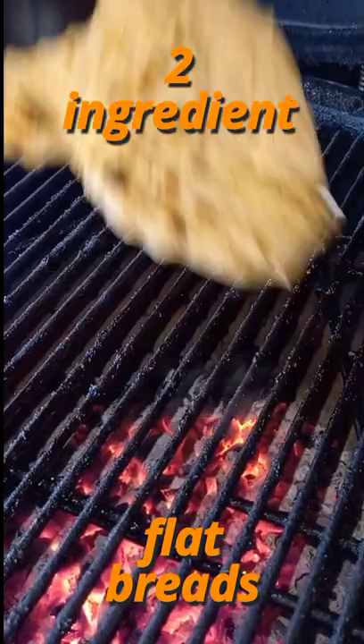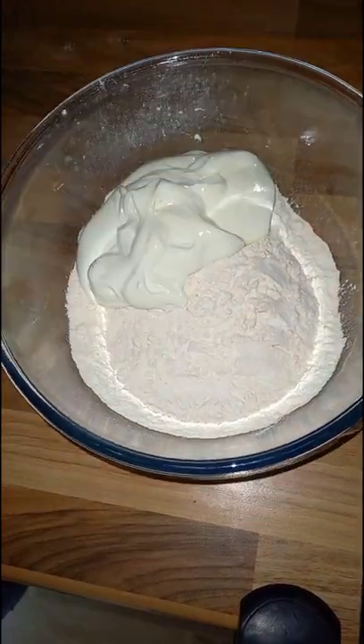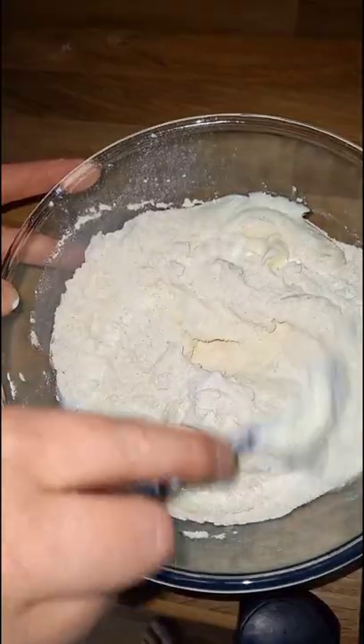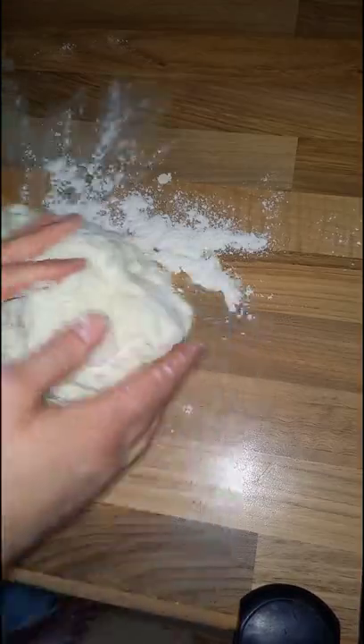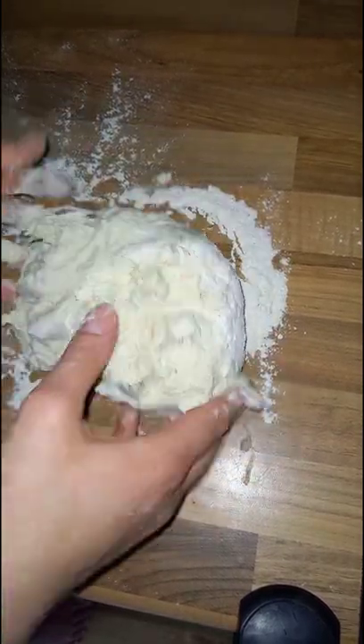Two ingredient easy flatbreads: start off with equal parts self-raising flour and Greek natural yogurt. Here we're using two cups of each. Start to bring that together in a bowl. Once it's formed a sticky dough ball, you can turn that out onto the side, add some more flour to get rid of the stickiness, and keep working it through.